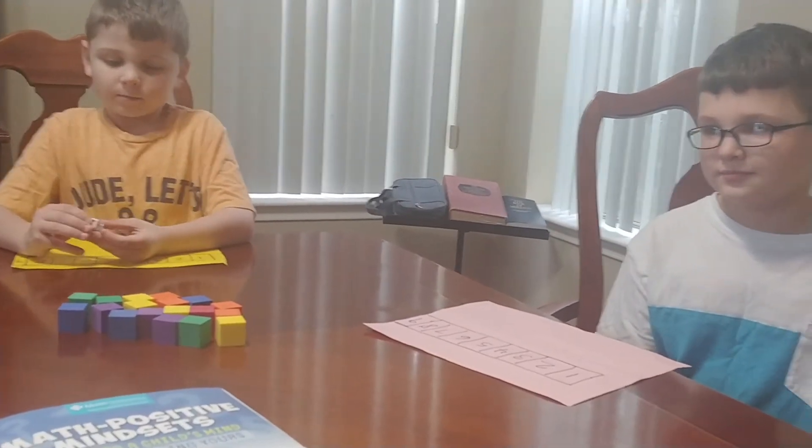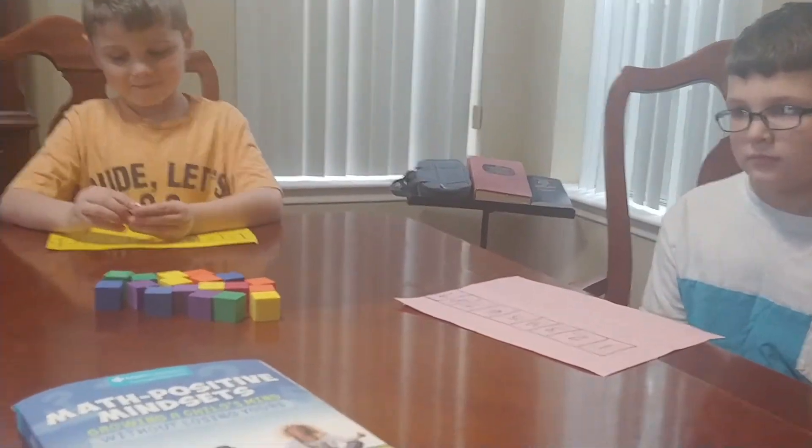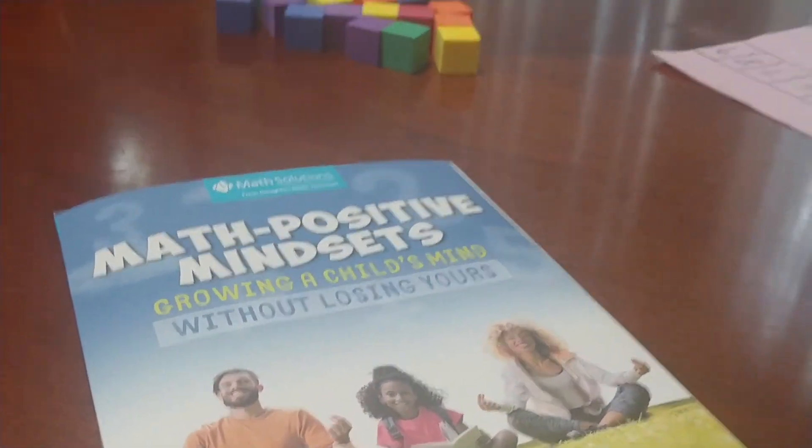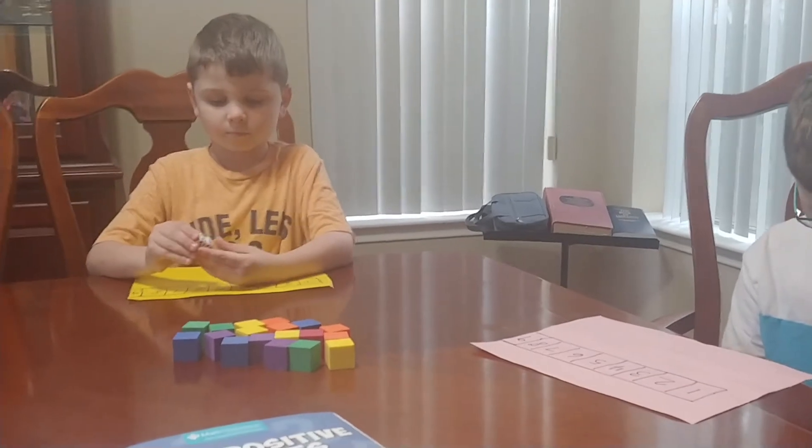How are you doing? Good. Alright, so we're gonna play the Some What Dice Game. It's on page 271 in Math Positive Mindsets, Growing a Child's Mind Without Losing Yours. We'll show you how to play it.